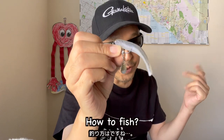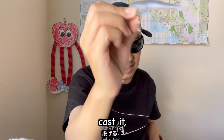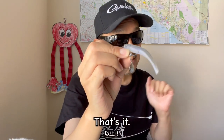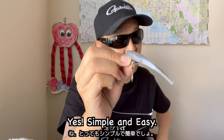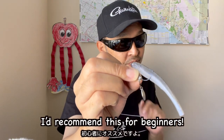How to fish? It's simple and easy. Set the soft bait, cast it and retrieve it at a steady speed. That's it! Simple and easy. I'd recommend this for beginners.